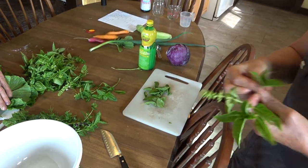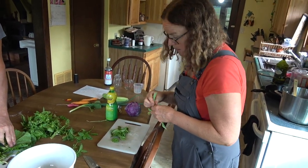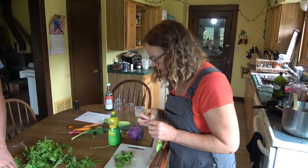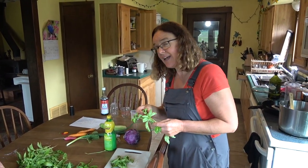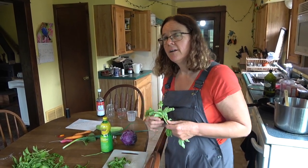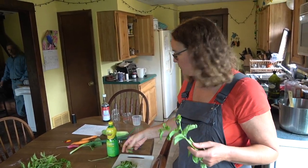Fresh herbs are one of the best things you can put in your food. What herbs do you have here? We have cilantro, basil, Thai basil, mint, lavender, rosemary, thyme, oregano, and parsley. That might be it, could be more.